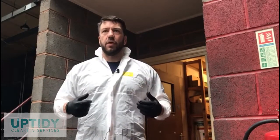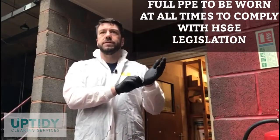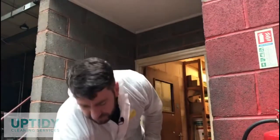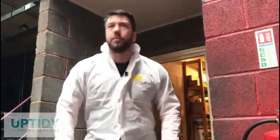We need to put on appropriate PPE. Here today I'm wearing coveralls to protect me, latex disposable gloves, a full respirator face mask like this, and waterproof PVC nitrile boots.